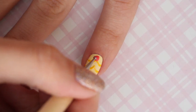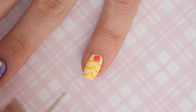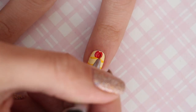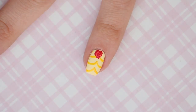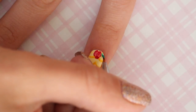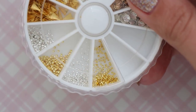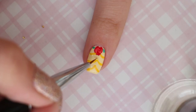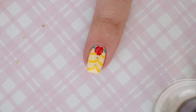Next, add a rose to the nail by using a coral nail polish and a dotting tool to create a rough circle shape. Then go in with a red nail polish and a brush to add some short curved lines around it and inside it. Take a bright green nail polish to add some leaves, then add some tiny metallic balls for texture. Your Belle nail is complete.